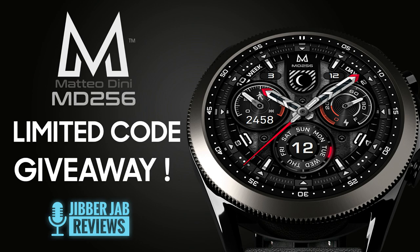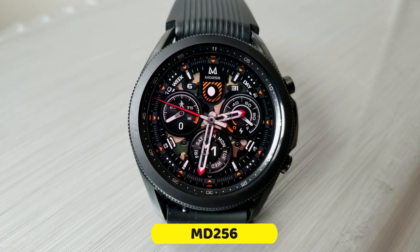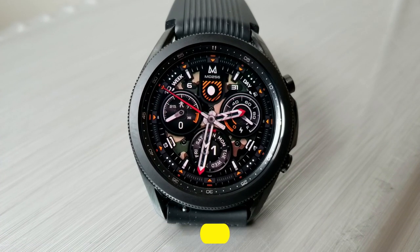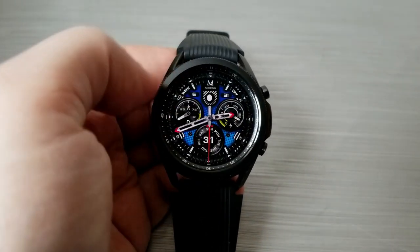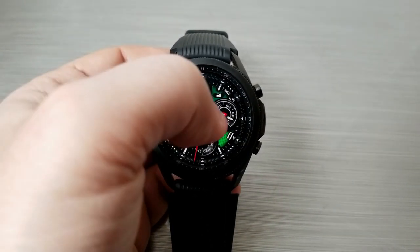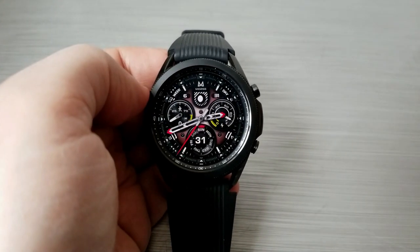Make sure you participate in our giveaway because this is another versatile design that you can wear for any occasion. This one is set in an all analog format which includes three sporty yet classy looking dials. You get two areas to personalize, plus both fixed and customizable shortcuts which I'm going to show you a little bit later on.